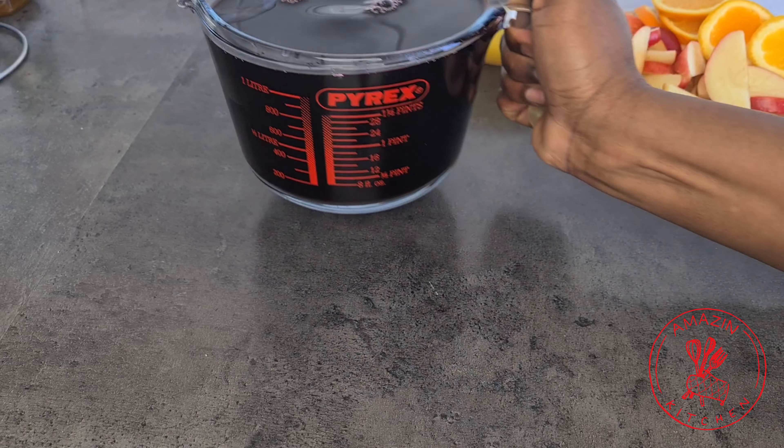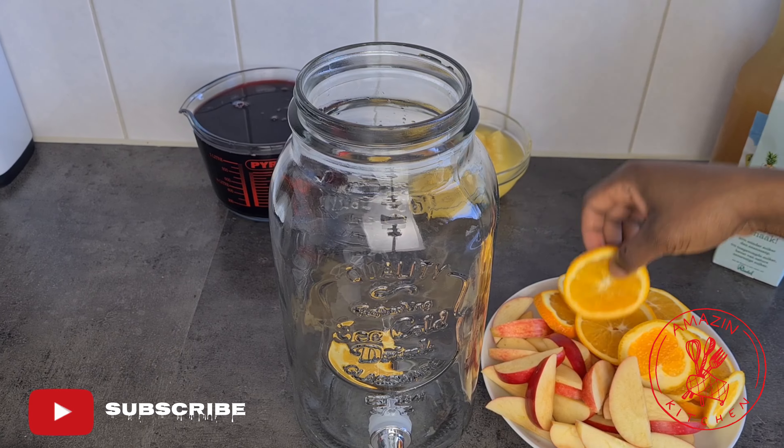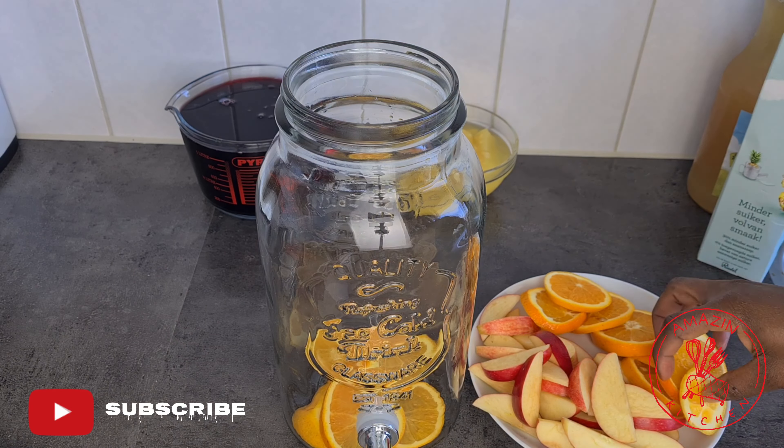Now set the juice aside and allow it to cool down completely. But do not throw the chaff away — you can use it for your suobolo or even brew some tea with it.